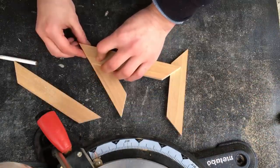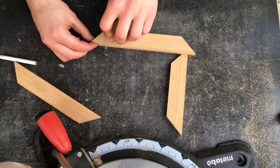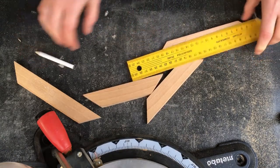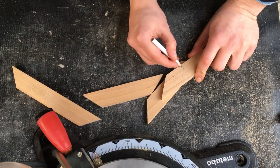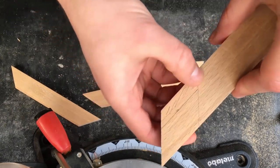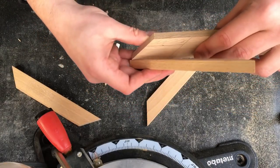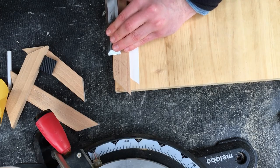To make this slide-in function, I need to remove a very little material. I'm marking where I need to remove it, so I only want to put glue on the surface that isn't marked. Then I use a chisel to remove the material.